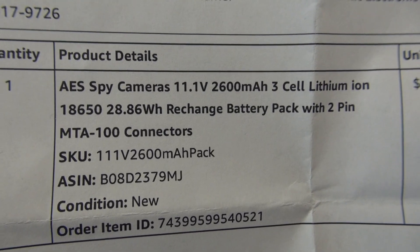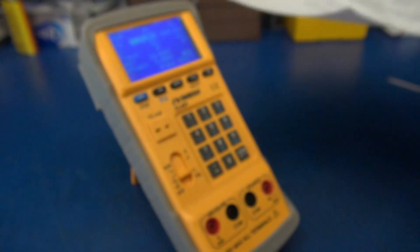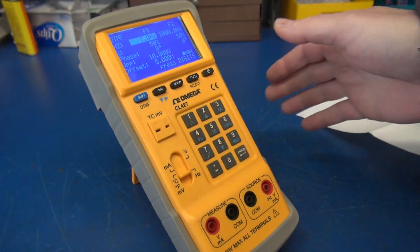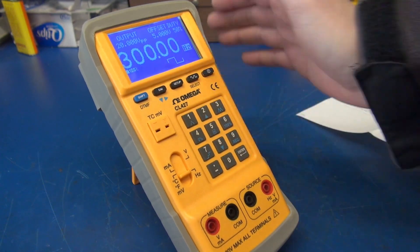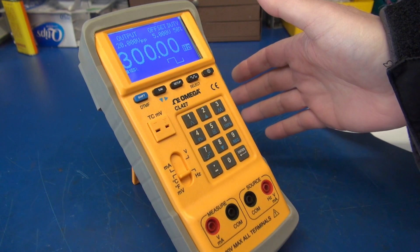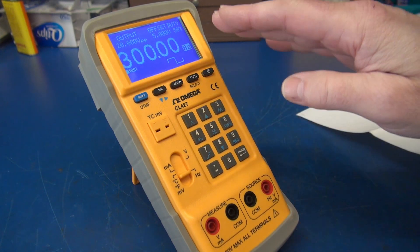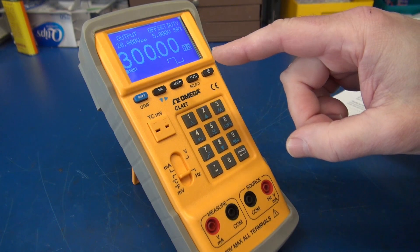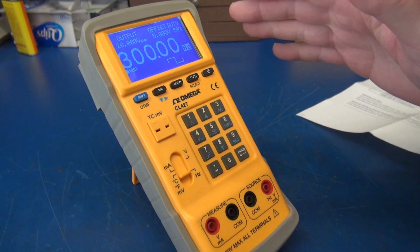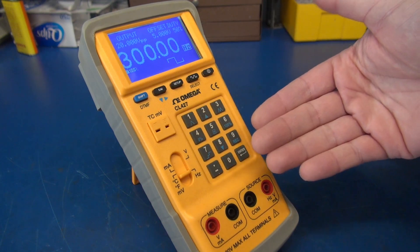Here's the battery info from the Amazon order. I received the battery within a few days. A little tech tip: for the battery to charge, the calibrator must be powered on. I'd highly recommend this battery as a suitable replacement for the CL427.